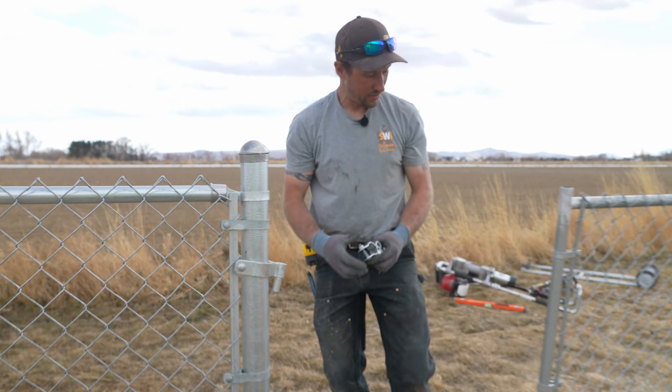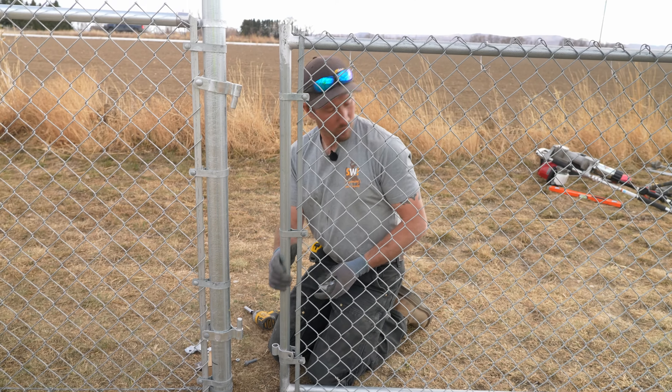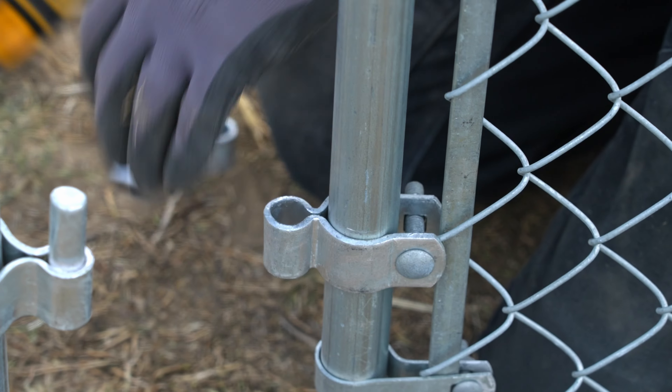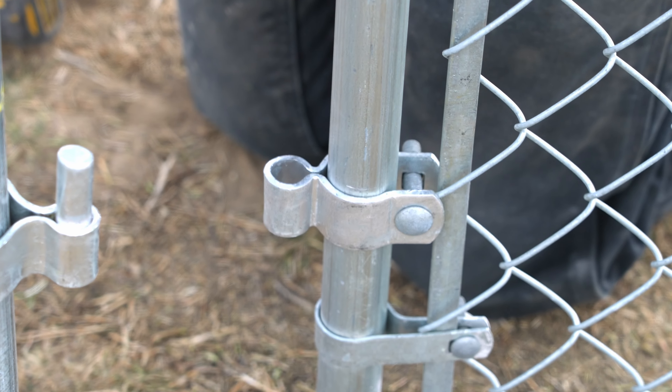Now we're going to go ahead and bring our gate over here. Put one hinge on the very bottom — same kind of bolts. We're going to snug it up just a little bit, not overly tight yet, because we still want to be able to adjust it and slide it up and down.